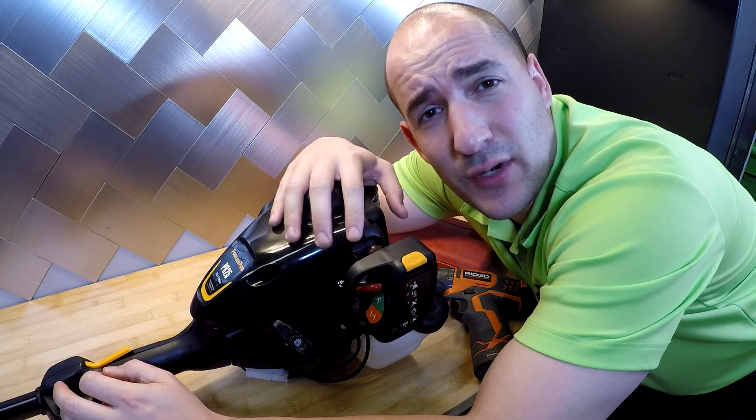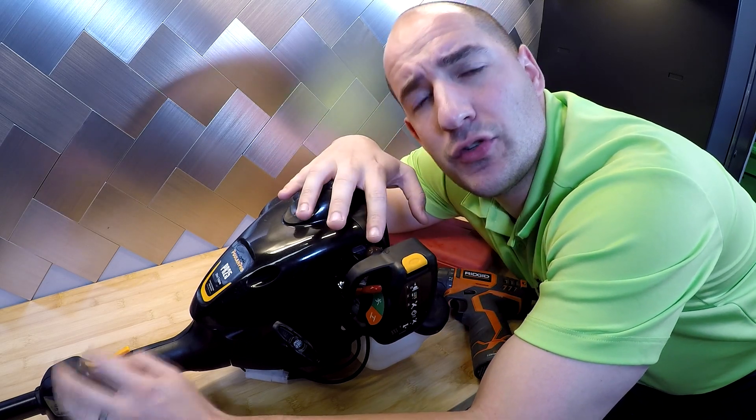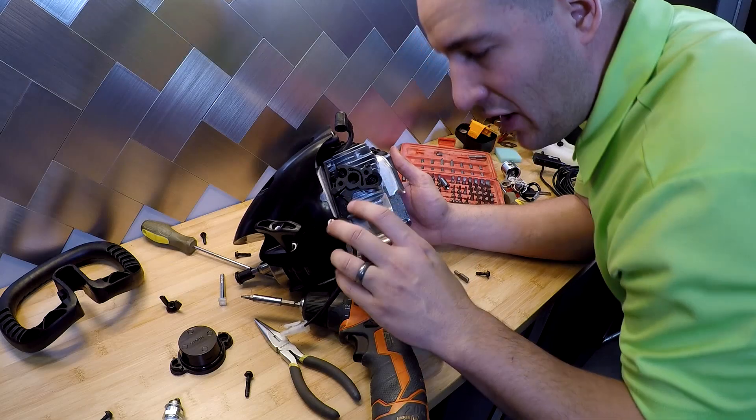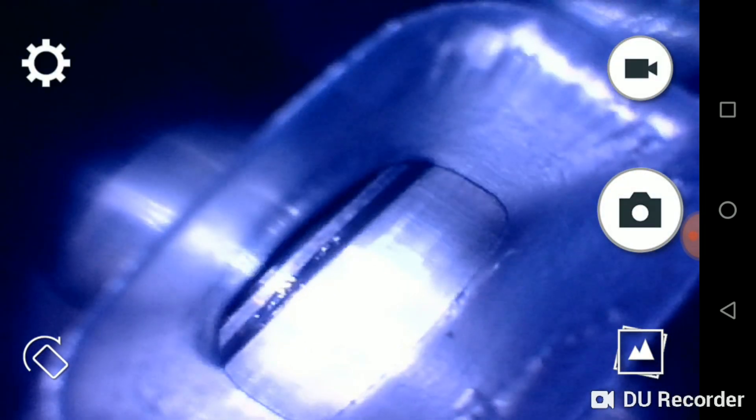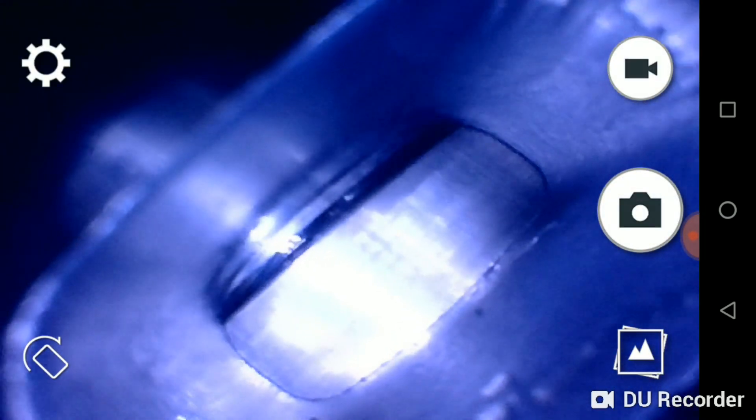The first thing we're going to do is break this machine down so we can see what a brand new, never-been-used string trimmer looks like on the inside. Now that we have this thing all apart, we're going to take a look at a couple of views of it — top down from where the spark plug would fire, through the carburetor side where fuel would flood in during operation, and then the very back, the crankcase cover.